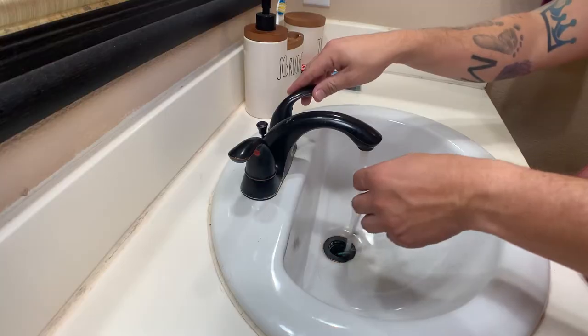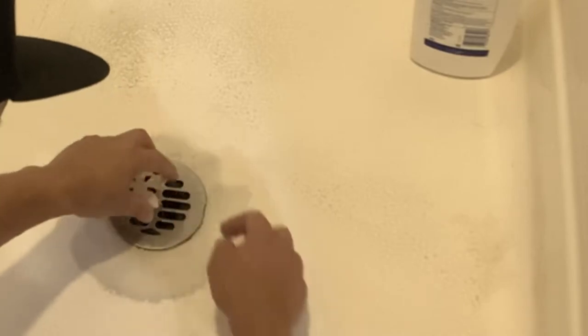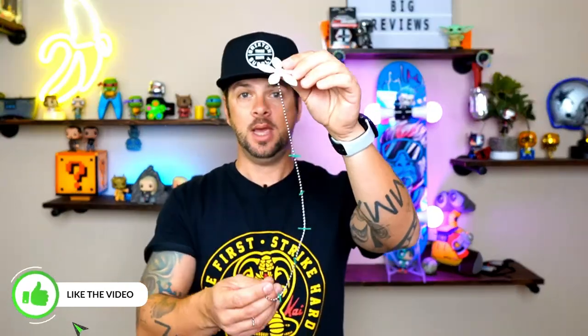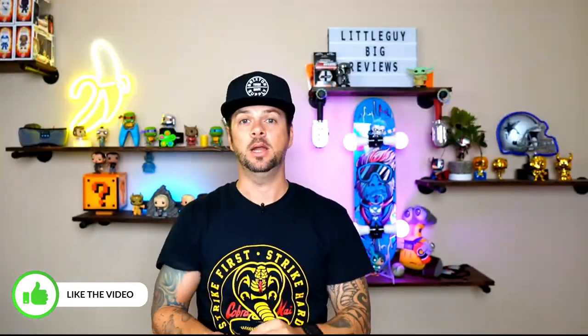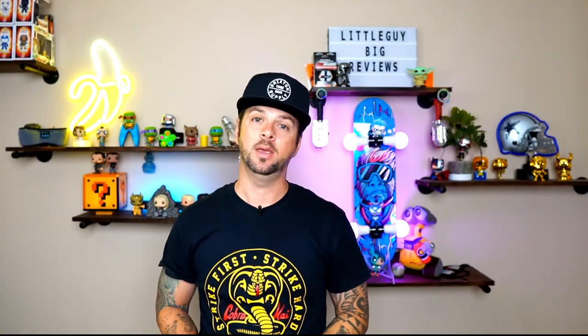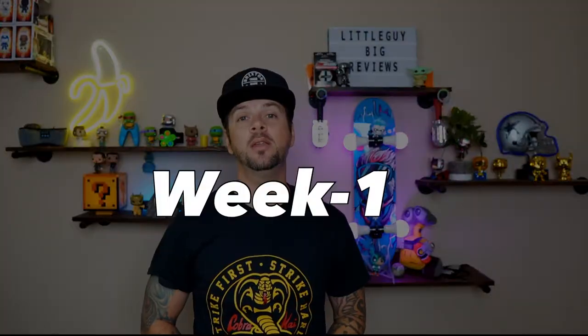This comes in a two-pack, so we're going to put one in our bathroom sink drain and the other one in a shower drain. We're going to come back every week for four weeks, take these out, and see if it's collected a lot of hair and stuff — and see if these are really worth having in your house. Let's get to week number one.